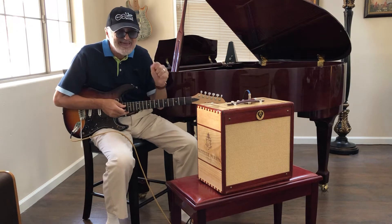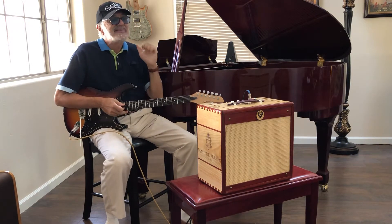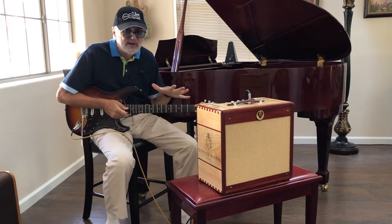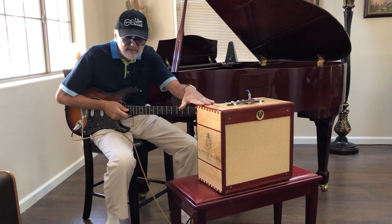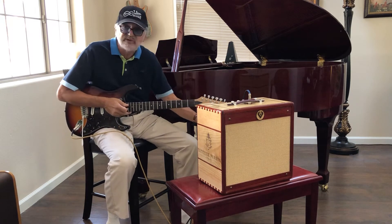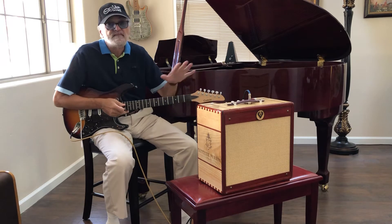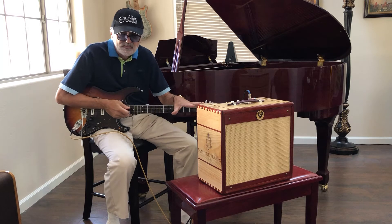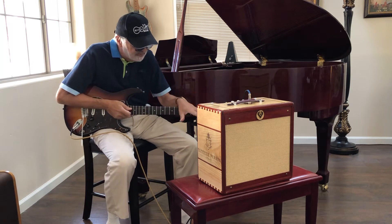And this amplifier, even though it's only 8 watts, I demoed it against a Fender Blues Junior, which is 15 watts. And this little beast blew it away — I think part of it is the Celestion Vintage 30 speaker. Better transformers, better components, all hand-wired, all-tube, the best tubes.